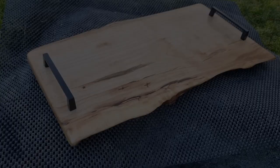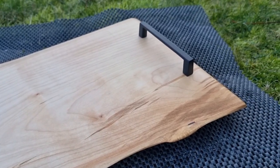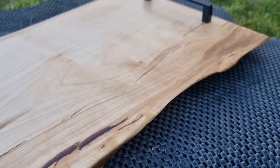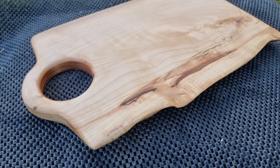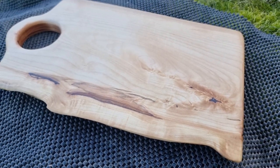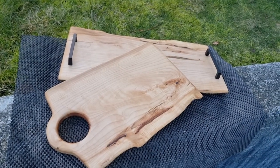And now here you'll see the finished boards. If you made it this far I'd really appreciate hitting that like button and subscribing if you haven't already. This is the first one with handles and the other one with the round cutout handle, which I actually quite like the shape of. This is all made using local maple — the mill is about a 10-minute drive from my house, so it's great to have that local product. I hope you guys enjoyed and have a great day.